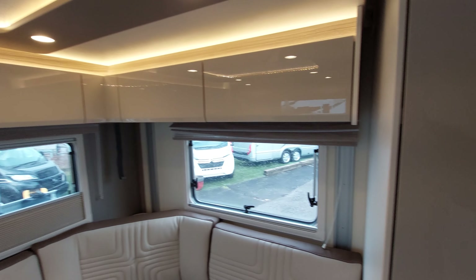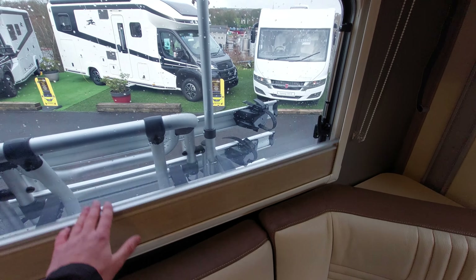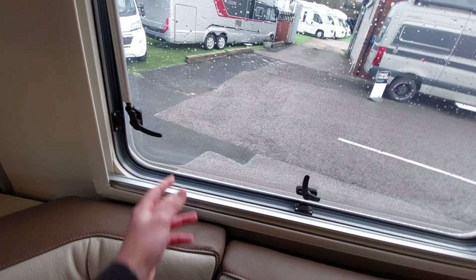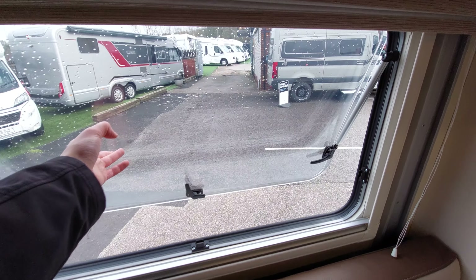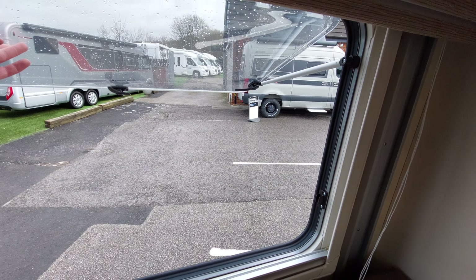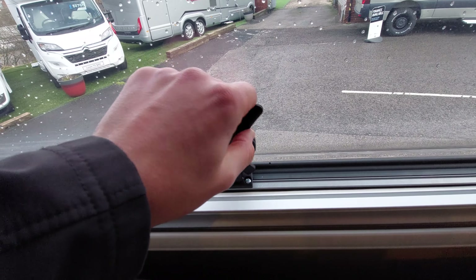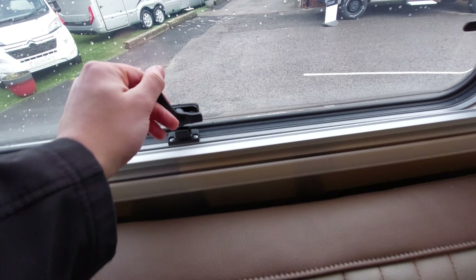On all the windows you've got blackout blinds and fly screens. To open the windows, turn each of the black plastic pieces and let it slot out - there's a little click that holds the window in position. When you want to close it, press it all the way up and drop the window down. When traveling, ensure these are sealed correctly - you can put them on venting to allow a little airflow, but please ensure they are sealed correctly when traveling.